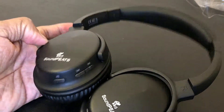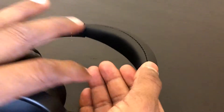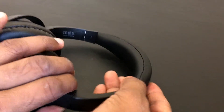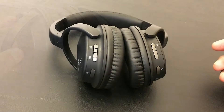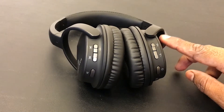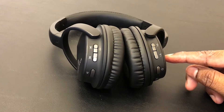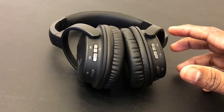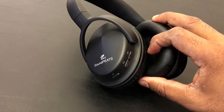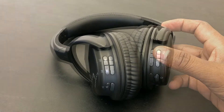One thing to note is that this headphone doesn't extend too much, so people with large heads — this thing won't fit you. As for specs, it has Bluetooth version 4.1 with built-in mic, a lithium-ion rechargeable battery that can last up to 12 hours of usage, and a soft-touch rubberized exterior with smooth and tactile buttons.